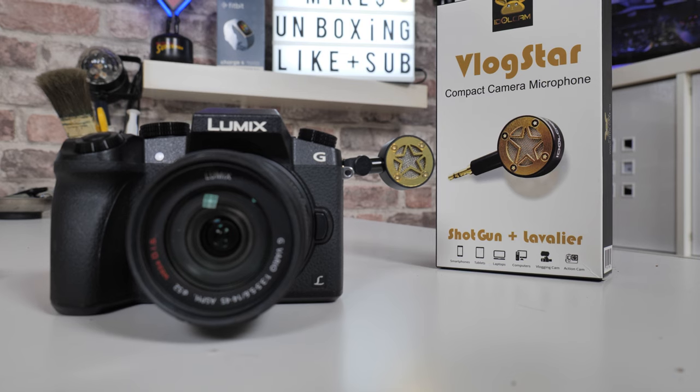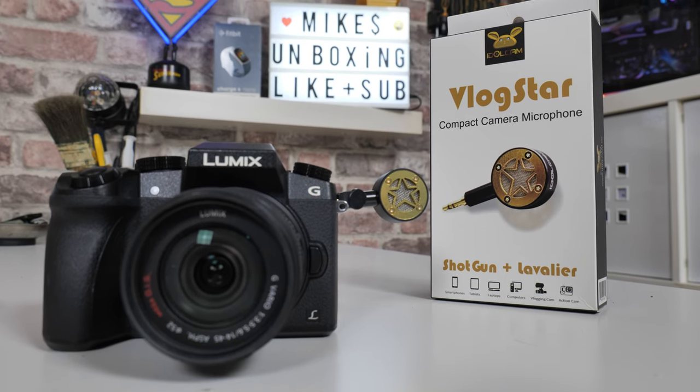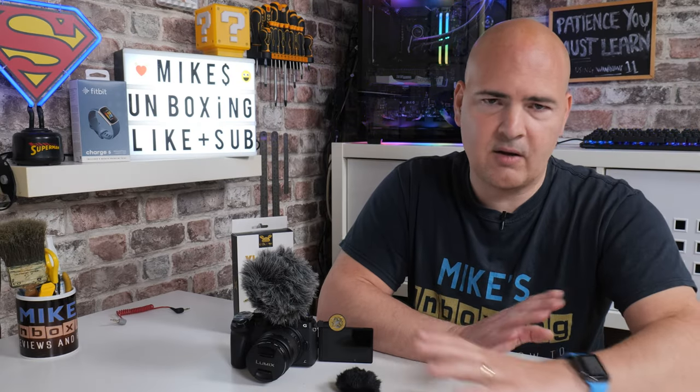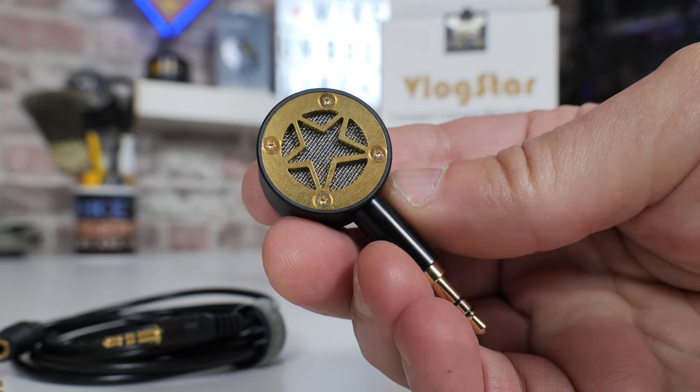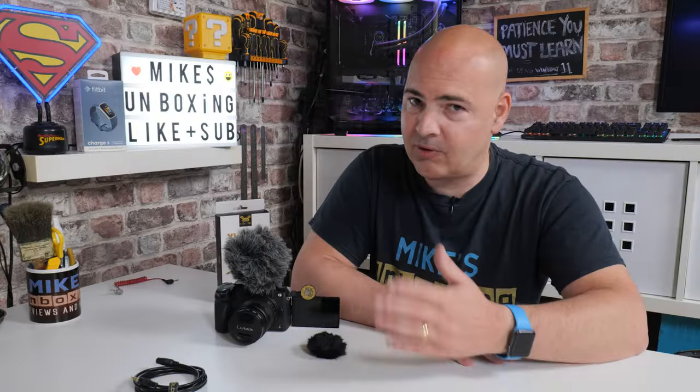If you want to pick one of these up or find out more, links will be in the video description. Thanks again to Idlecam and to Jason himself for sending it over. Idlecam is one of those cool little companies that gets a great idea and just runs with it — it's about getting products for people who have that creative urge. Head on over to Idlecam and check out what they've got — cameras, camera accessories, lots of stuff. Hopefully you've enjoyed this video; if you have, smash the like button, hit subscribe and the bell icon to be notified of future releases. I've been Mike — thanks for watching.